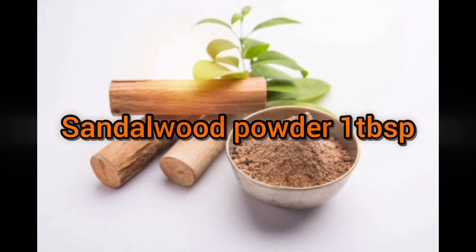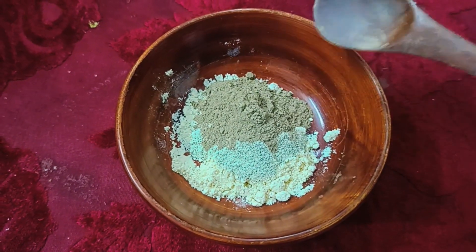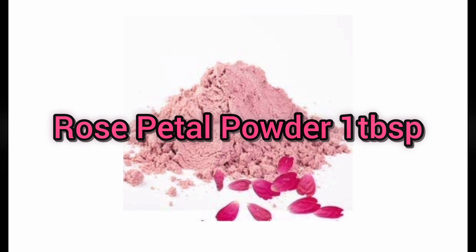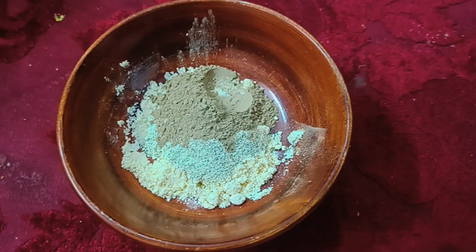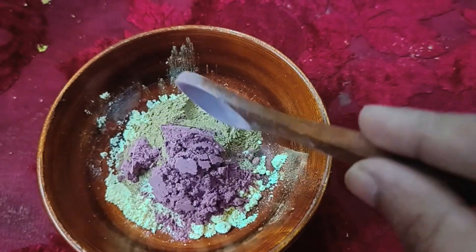Next, 1 tbsp sandalwood powder. Sandalwood powder helps with face dryness, pimples, and glow. Next, 1 tablespoon rose petal powder. Rose petal powder adds oil balance, face brightness, and acts as a cleanser.